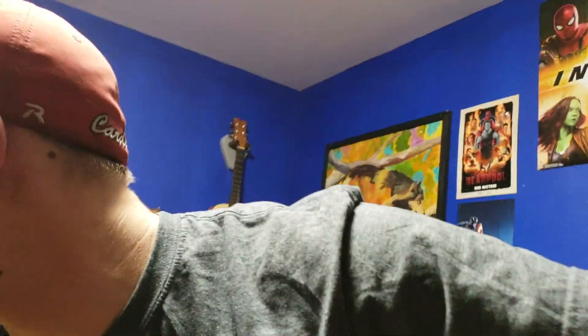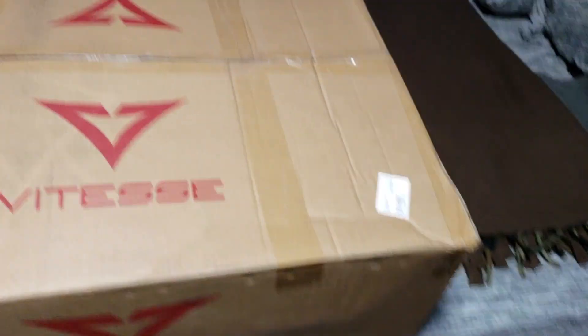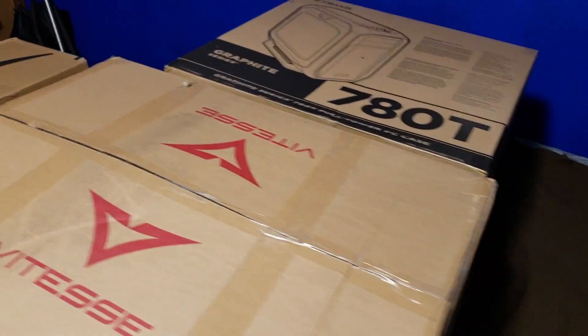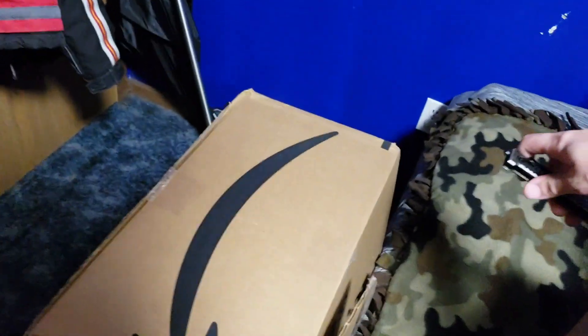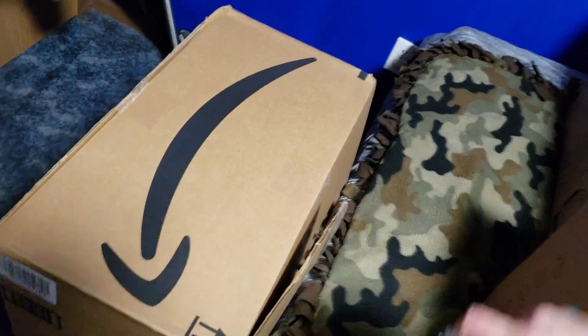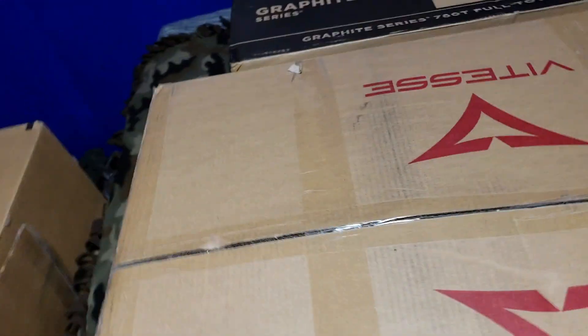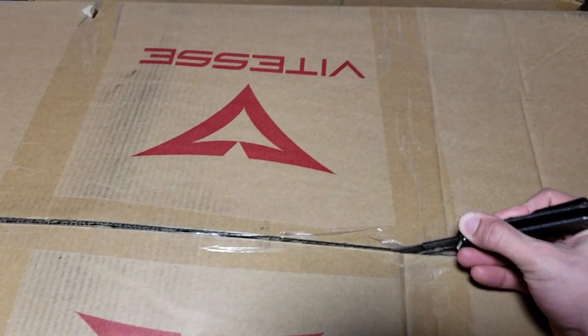We got our nice little box thing and we got our knife. So we're going to unbox the chair first because we got to have a chair before we have a gaming platform. We're going to try our best to not screw up the video but also unbox stuff.